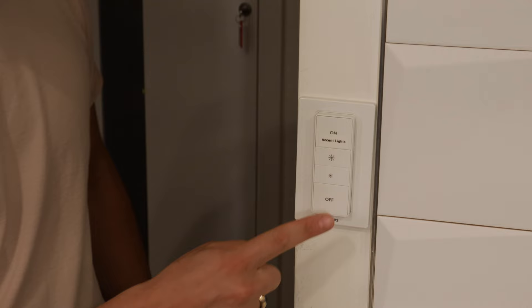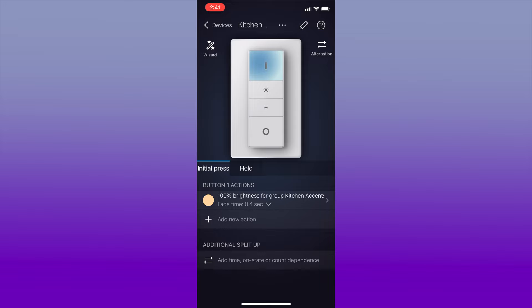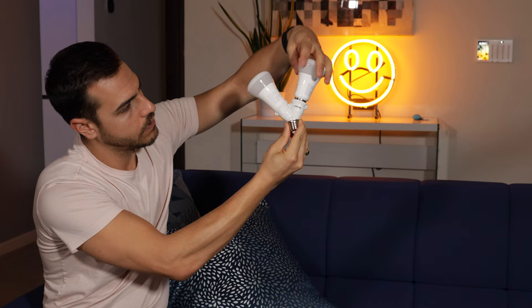What's up Hue enthusiasts, welcome to my channel, I'm Justin Tech. There is so much you can do with your Philips Hue products to get the most out of them that you may not know about. Today I'm going to cover five different ways to utilize Philips Hue accessories, voice assistants, and third-party apps to get more out of your Philips Hue lights.